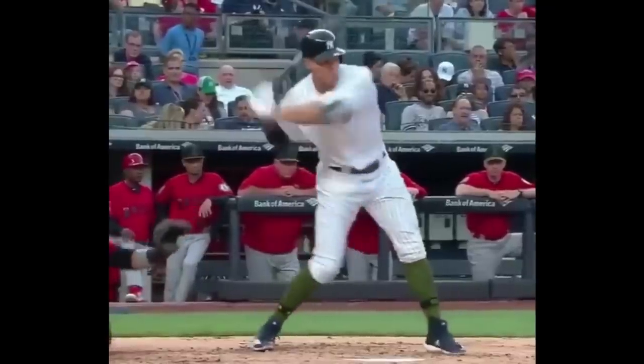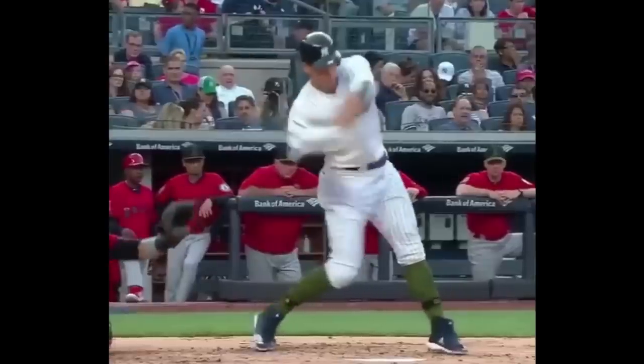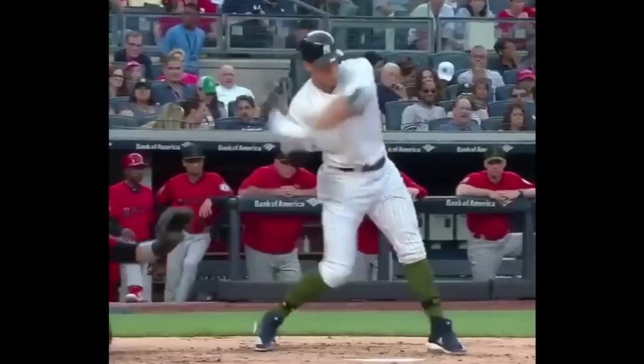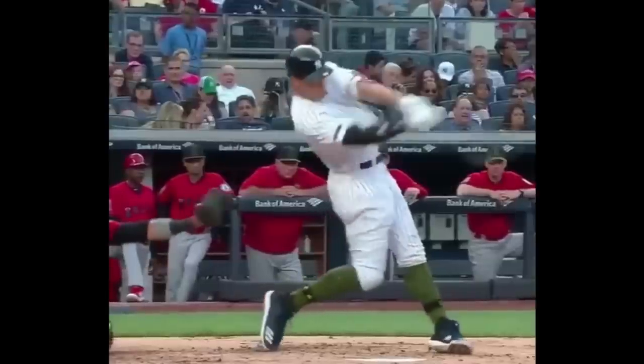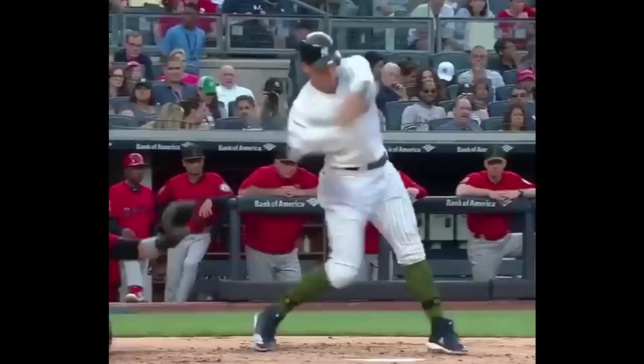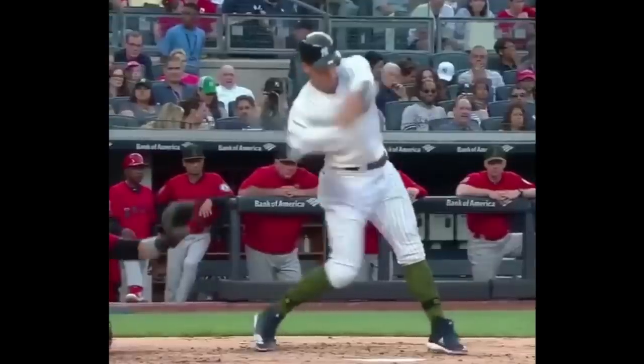He's creating bat speed right when he launches, right from go — the bat's starting to work around him. And he gets in the zone. I know it's hard to see because the bat kind of blurs out, but he gets in the zone really, really deep. Way back here he starts to get in. He's trying to get the barrel into the hitting zone as early as he can so he can get on plane with the pitch.